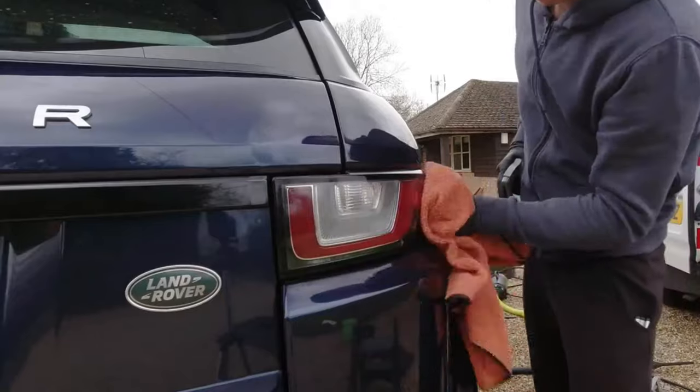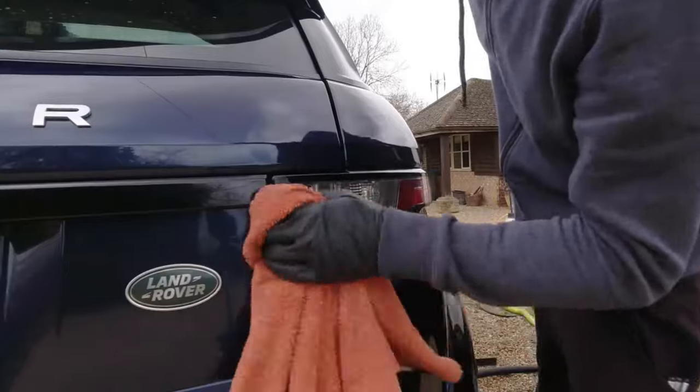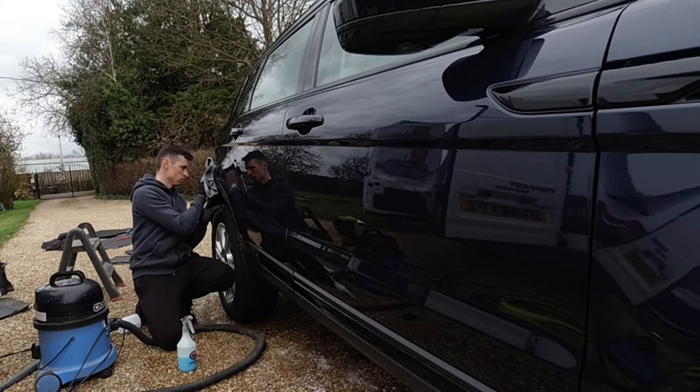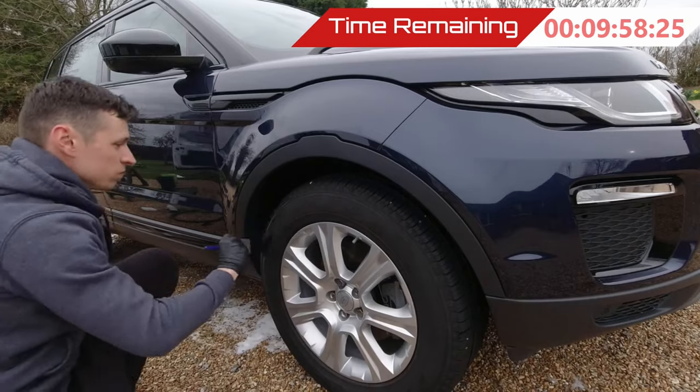I'm spraying the bodywork with a product called Cobalt, which offers a nanotech beading effect and it looks the nuts. It's a good all-rounder — if you want something quick and easy to use, this is a really good trade product. You can buy a lot of it in bulk and it costs very little money.